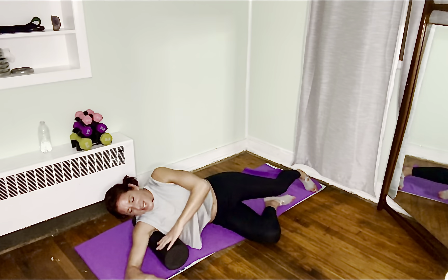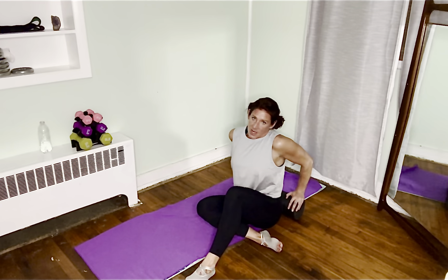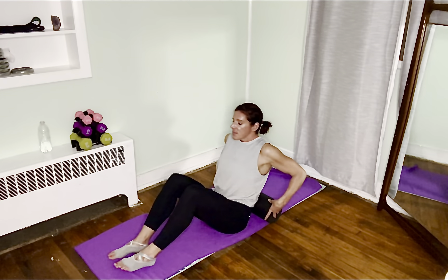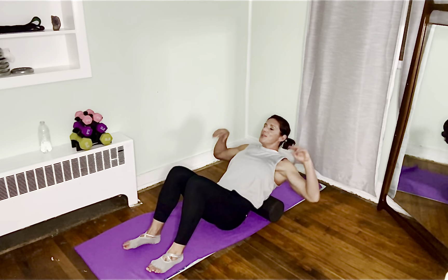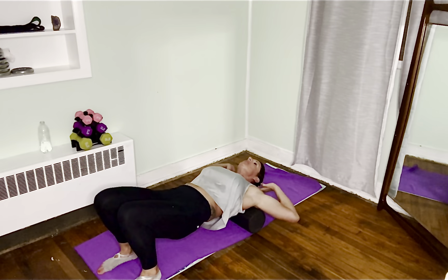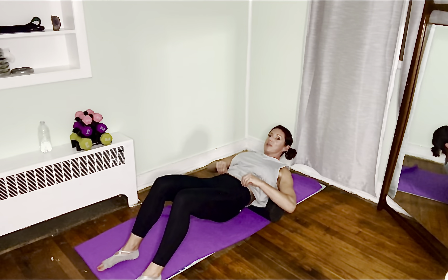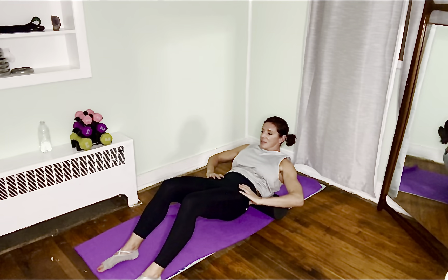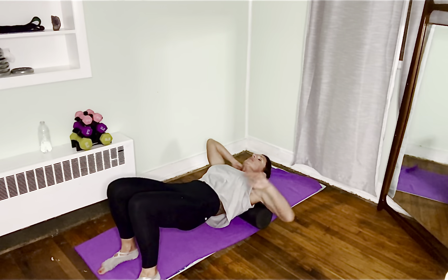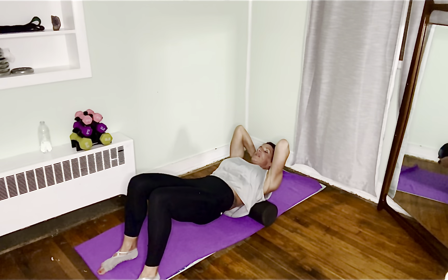Now we're going to move on to my favorite thing — the thoracic spine. I think it's everyone's favorite. Never put it in your lumbar, which is the small of your back — put it just above that. Put your hands behind your ears, roll up, up, up all the way up into your shoulder blades. You might hear a little crack — pretty loud pop right there. Wherever your hands are comfortable, don't roll up into your neck — keep it at your shoulder blades.